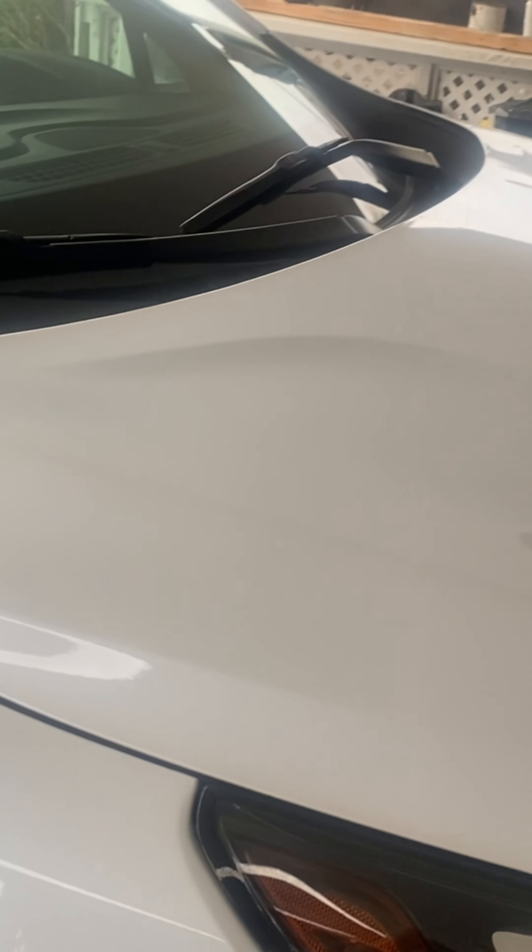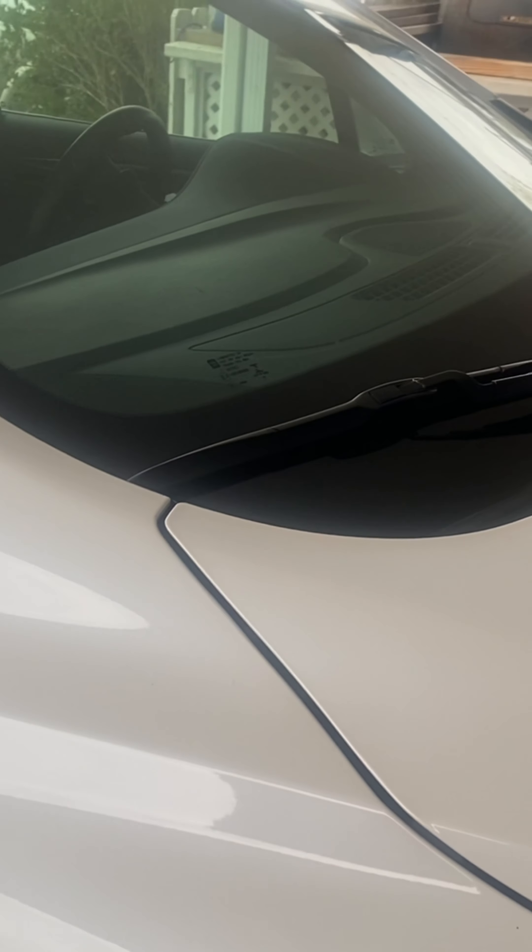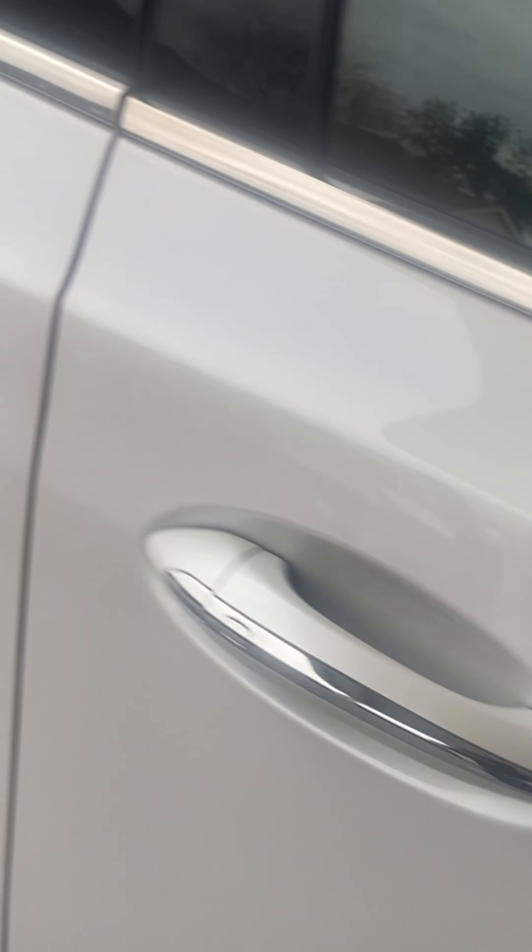This person wants a simple wash, wax, and interior — when I say interior detail, not really shampooing, just kind of a wipe down. It's really not bad at all. For example, the door jams are not even bad.